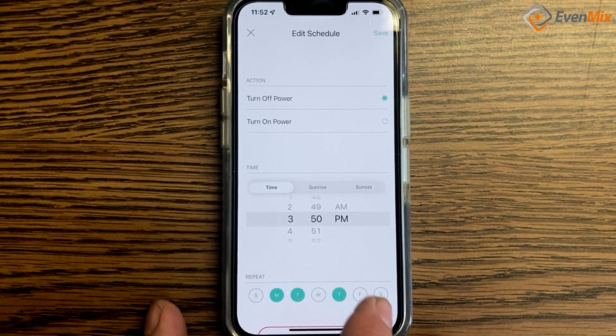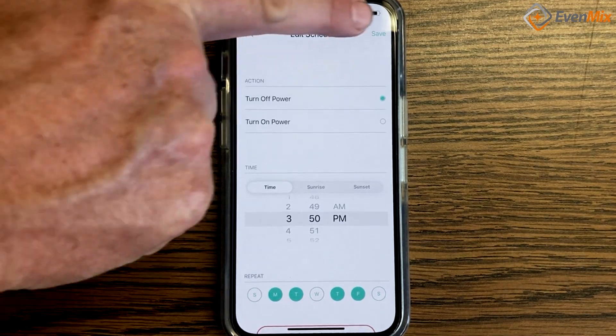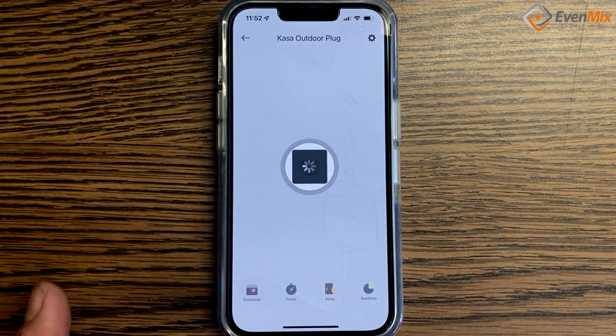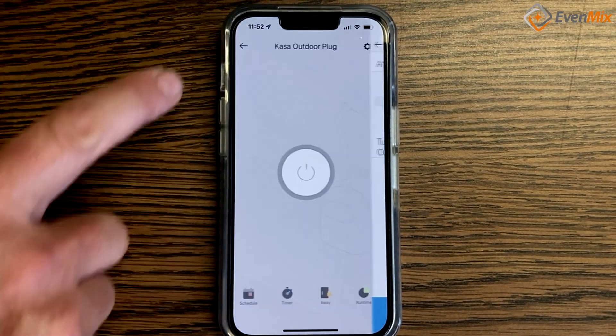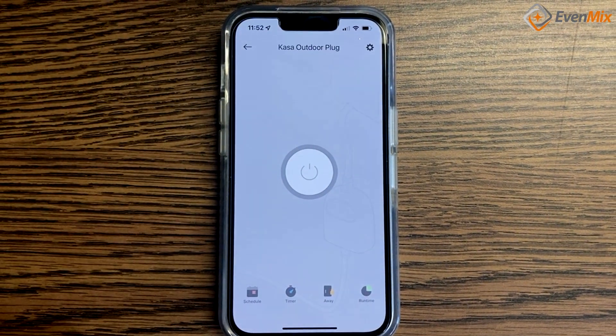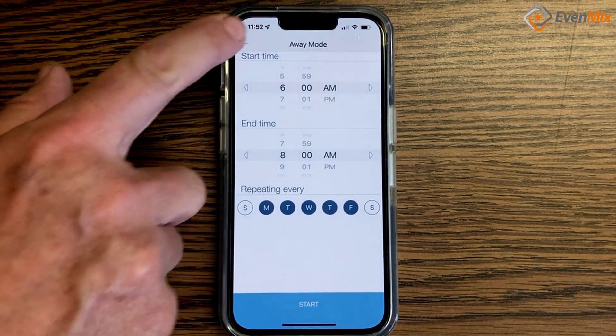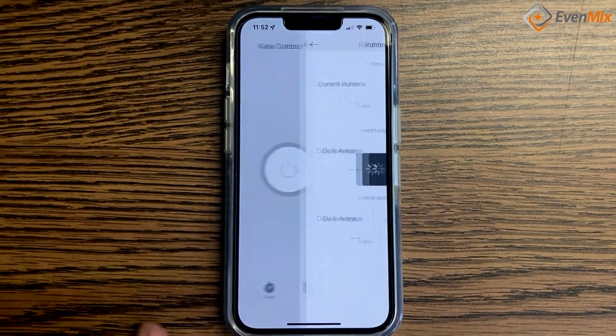You are able to control power to the device through a variety of scenarios. You can have a delayed start, a delayed stop, and schedule the mixer through a variety of repeating time periods. Really, the possibilities are endless.